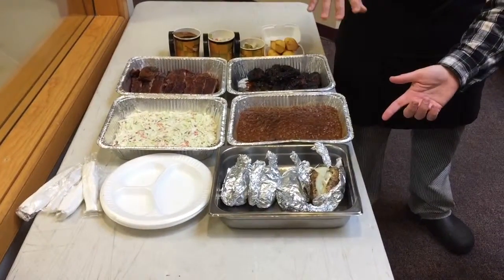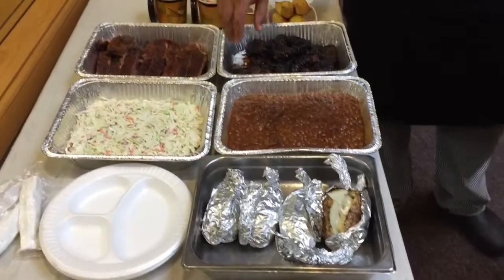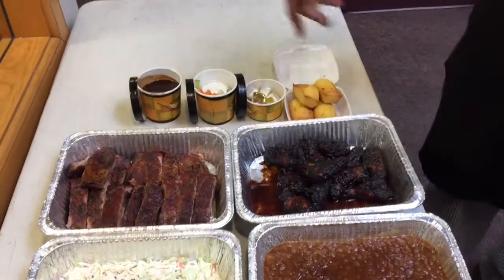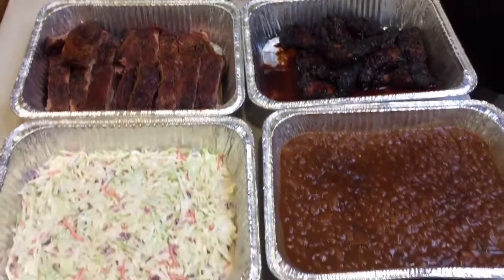This is great. We have baked potatoes, half a gallon of baked beans and coleslaw, our famous St. Louis ribs, and a baker's dozen of smoked wings. It comes with all the accoutrements and cornbread of course. You've got to have the accoutrements.